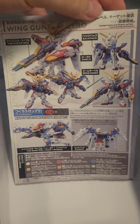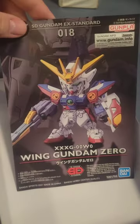And the case that we got with it from Bluefin. Let's put it together.